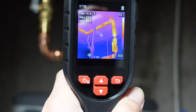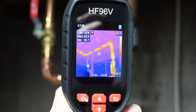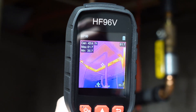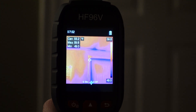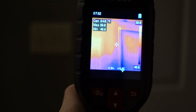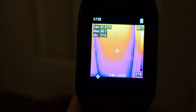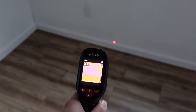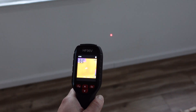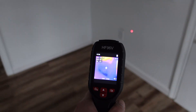The HSF Tools HF96V delivers impressive performance at a competitive price. This is almost the most affordable dedicated thermal camera on the market, and it is way more convenient and easier to use than phone-connected thermal cameras. Therefore, we highly recommend it to homeowners. If you find the video helpful, make sure to like and subscribe to our channel.